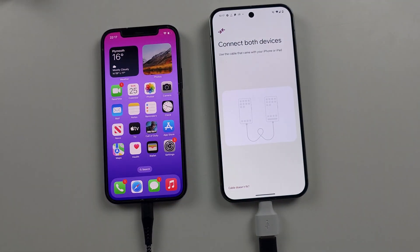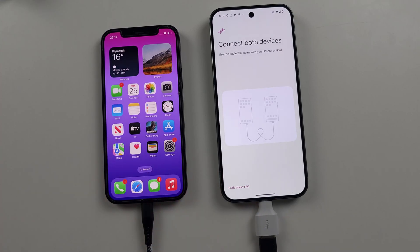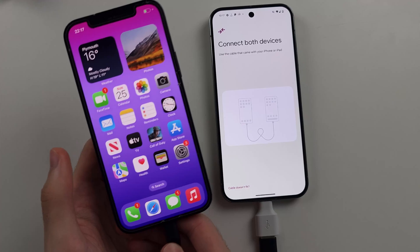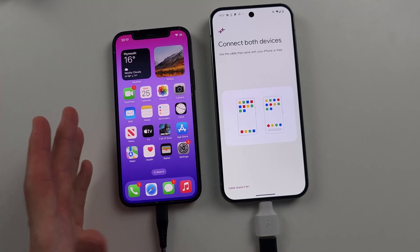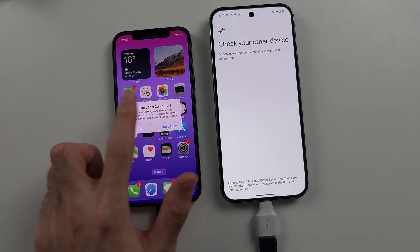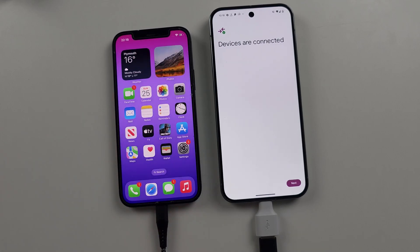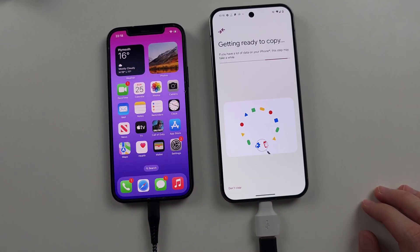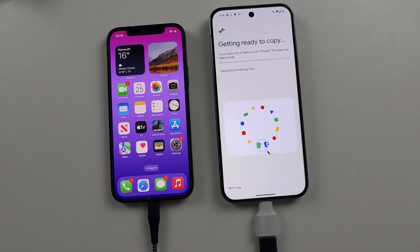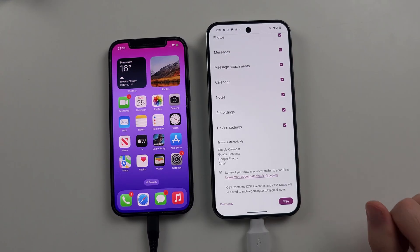Connect the adapter into the Pixel and check the iPhone — there should be a prompt that appears. It took a moment to detect the connection, but once it appears, select 'Trust this computer' on the iPhone. Note that the iPhone must be unlocked to see this trust prompt. Now the devices are connected — tap Next. It will search for files to transfer from your iPhone to the Pixel, so wait patiently. You'll then see the data available to copy over and tap Copy to move the data.